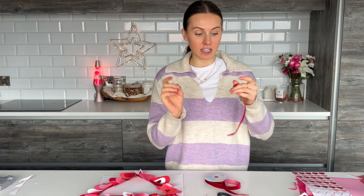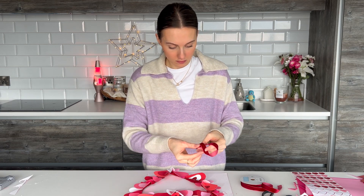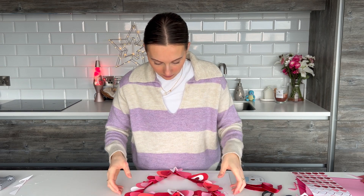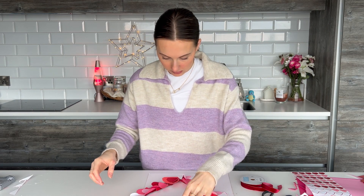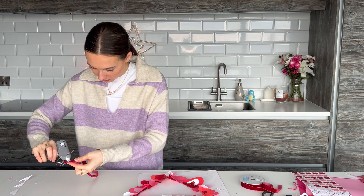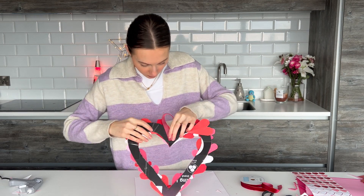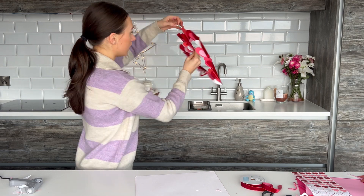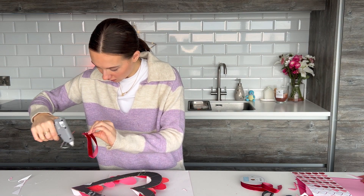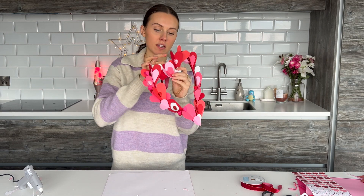I'm going to cut off a piece of ribbon — it'd help if I actually had some sharp scissors. I'm just going to fold it so I've got the nice velvet part at the front, then find the center of my heart to see where I want to hang it. I'll stick the two pieces of ribbon together first, and then use the glue gun with just a little bit on there and press and hold it onto the back. Obviously be careful because you've got loads of raised hearts, so don't crush those.